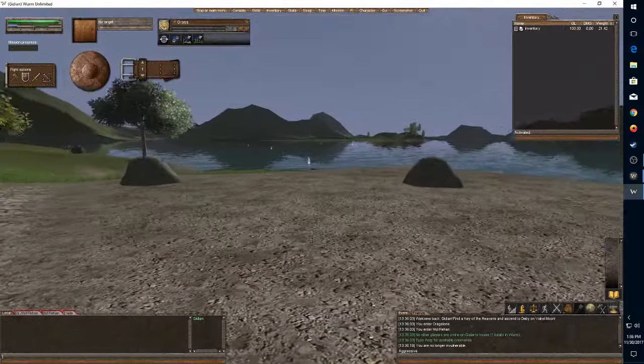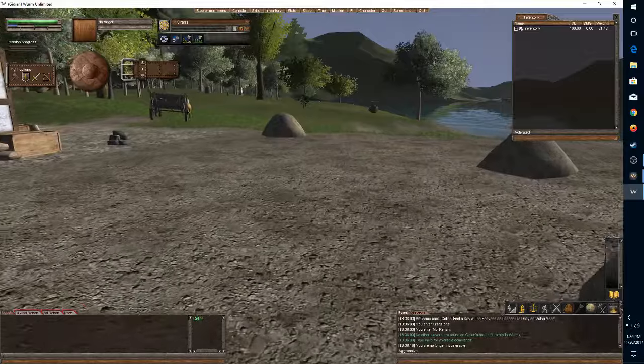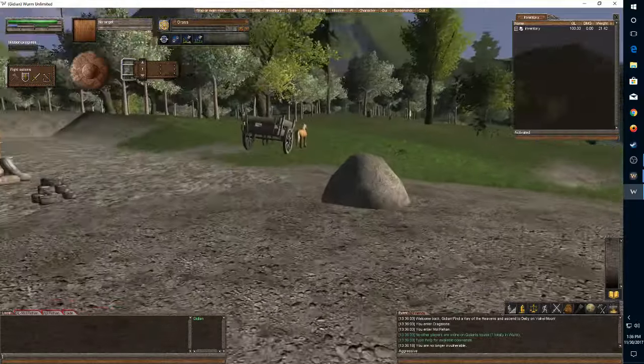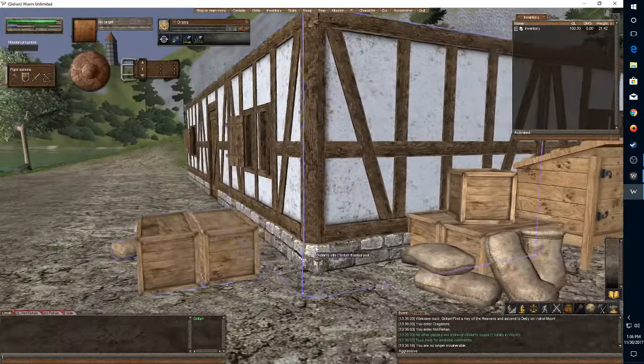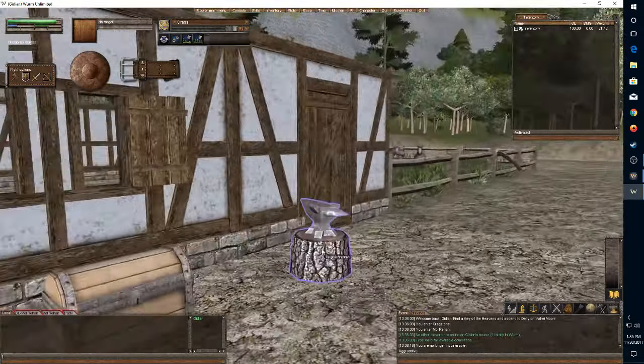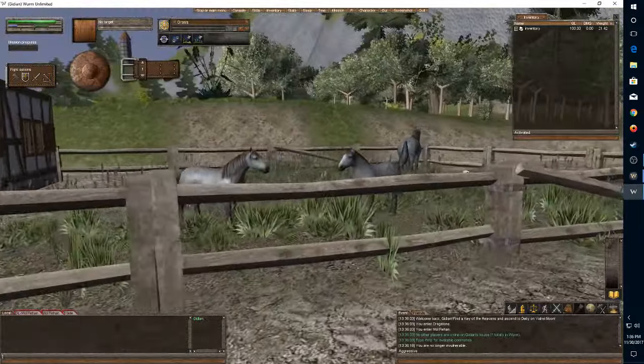No floor yet — this is my area that I'm going to be putting my garden in. That's my horse and cart, this is my little storage section right here, my chest, and my large animal.